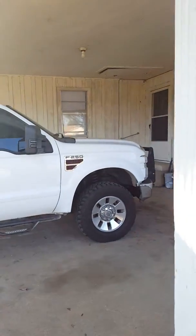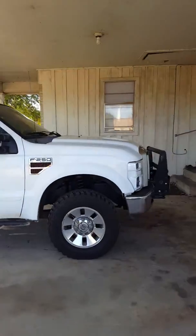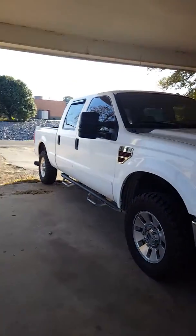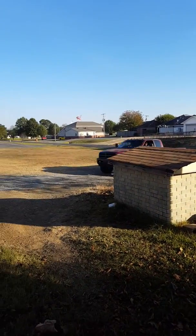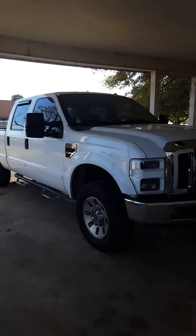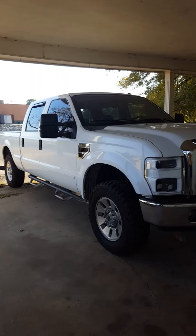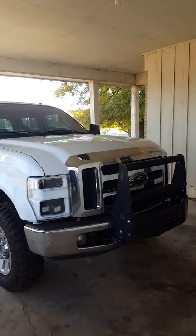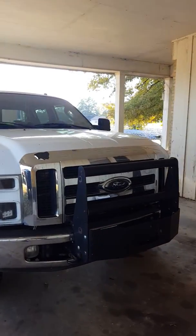I guess y'all just have to tune in — here comes my douche brother and his Cummins, get that crap out of here. Alright, now that his truck's off and y'all can hear me again, I plan on getting a grill.